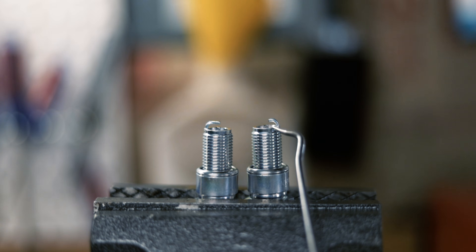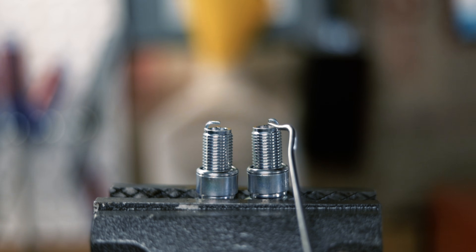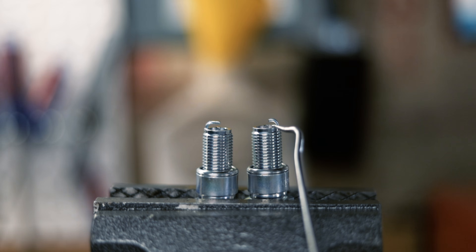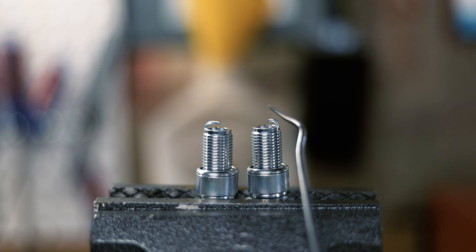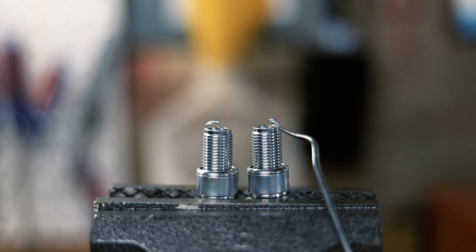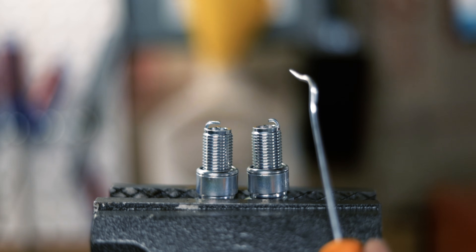When it's side gapped like this, it's really easy to spark because it jumps from the center electrode to the grounding electrode right on the edge. Since it's exposed, the spark then grows outwards towards the combustion chamber and you get a larger spark. It also runs better at high RPM, prevents spark blowout, and prevents spark fouling.